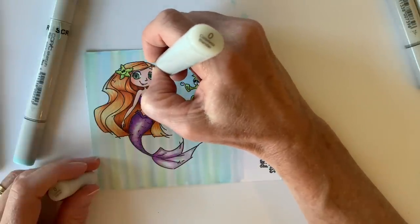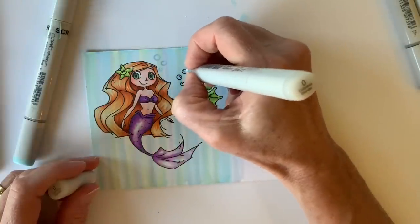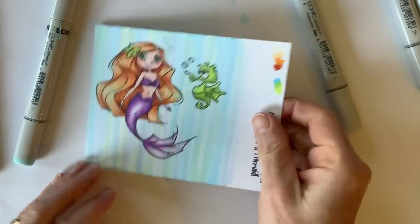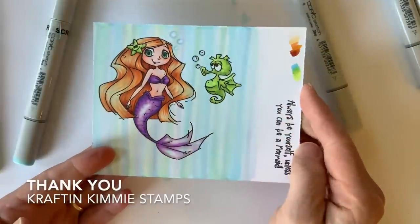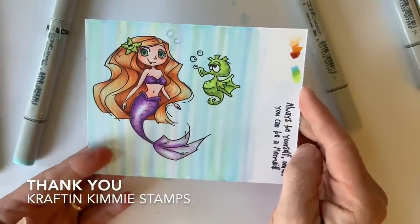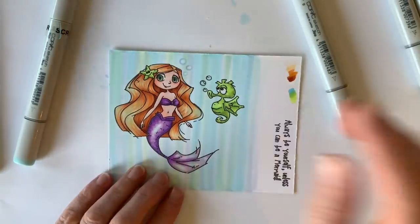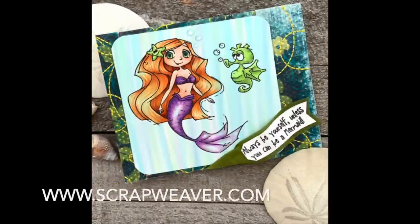Thank you so much, Crafting Kimmy, for letting me play along in this month's release. Hope you have a chance to stop by her site so you can pick up some of her new stamps. And if you haven't had a chance recently, stop by my blog at www.scrapweaver.com to see the live teachings coming up in the fall and any Copic questions. You can always shoot me an email and you can also add those here at the bottom of the video. Thank you so much for joining me. Have a happy, colorful day.